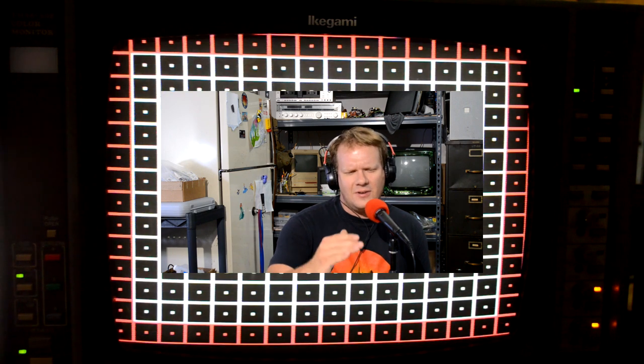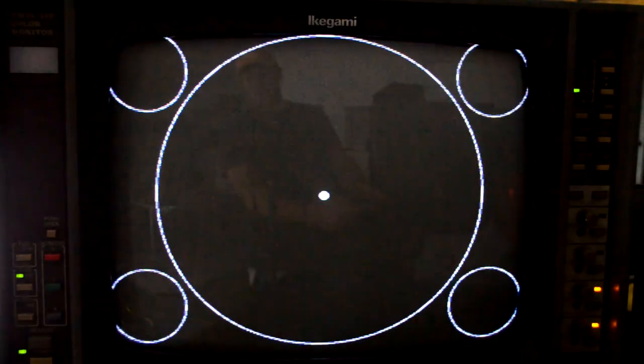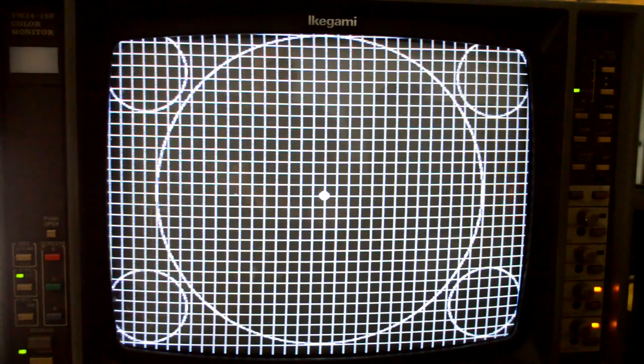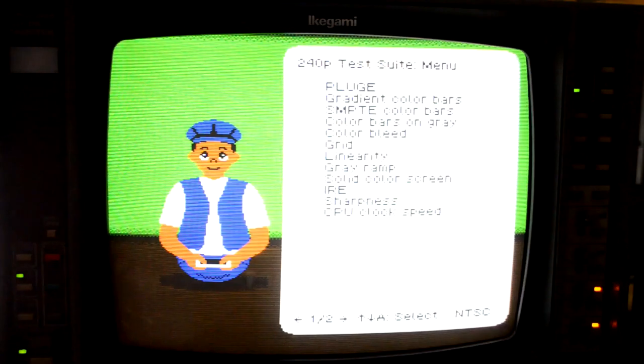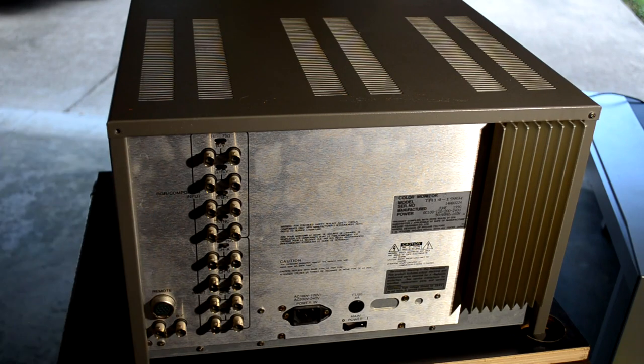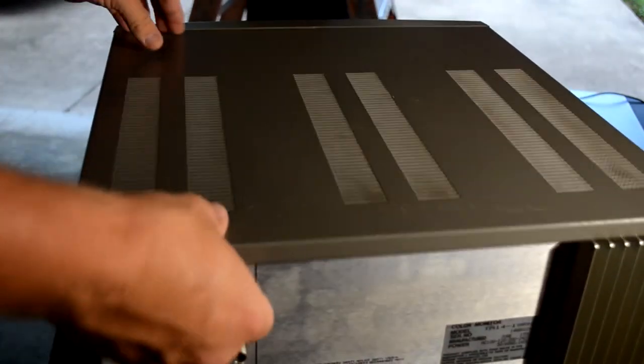We've got some issues with our vertical centerness on screen, and even our horizontal sizing and vertical size could use some adjusting. But overall the linearity is very good — still a very sharp monitor for being 30 years old. Everything seems to be functioning properly and we definitely have all our colors, which is a very good sign on an old tube. If one of the colors is out, it's very difficult to get a replacement tube at this point, so we've got a good tube to work with.